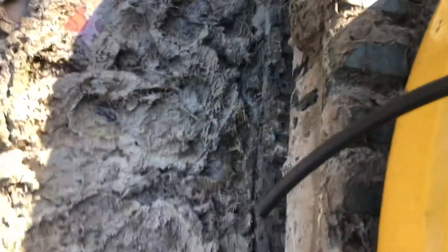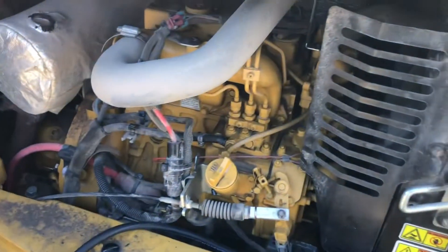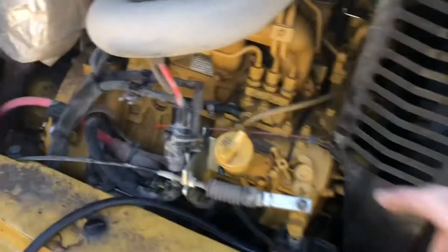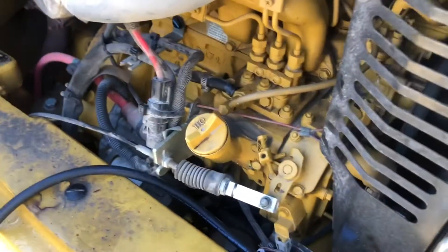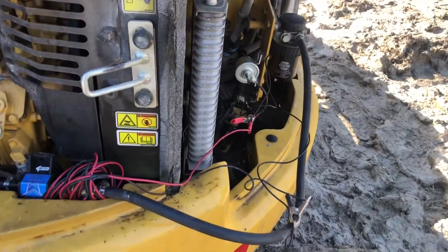Let's turn the key on and we should have fuel come out - oh yeah, look at that, that's just what we wanted! We're gonna get this bad boy running. Stand by, let me put our temporary jumper hose on the inlet of our high-pressure pump and we'll see if this thing starts up and runs and we'll get it out of this mud hole.